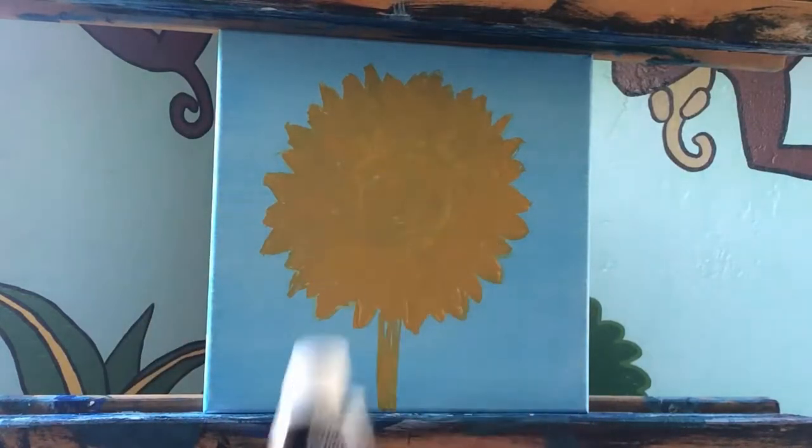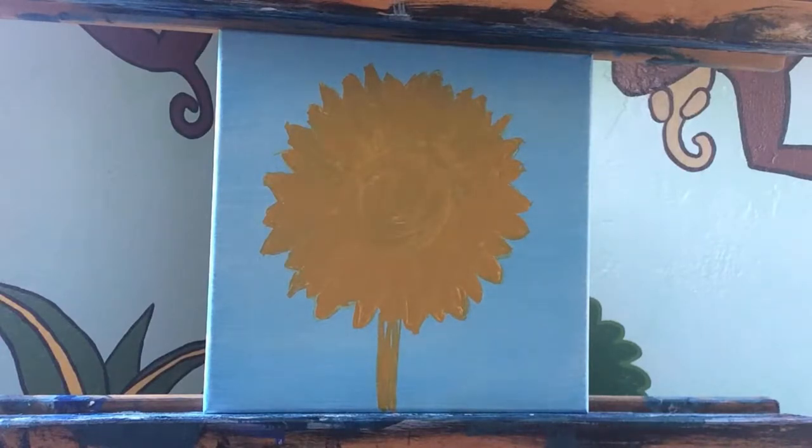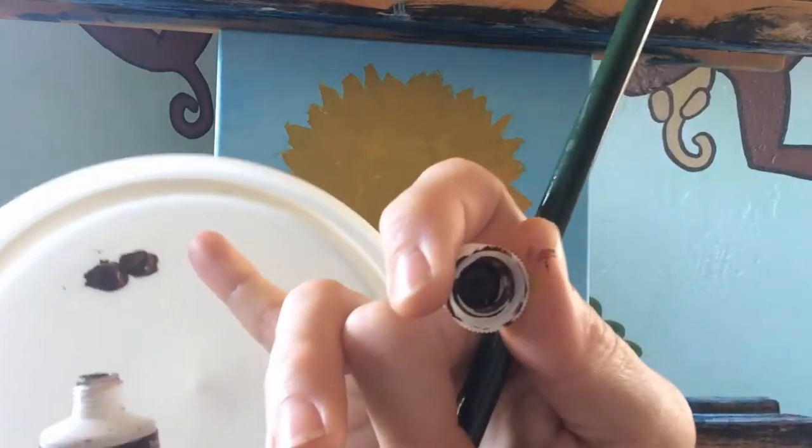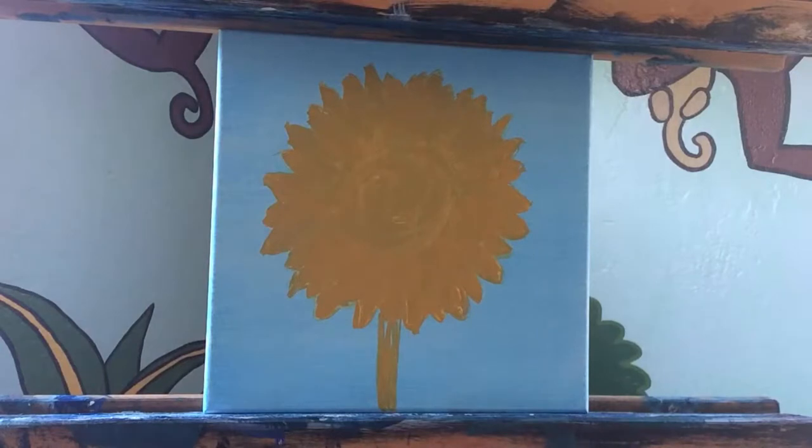I'm going to grab another palette so I don't mix these colors too much. The left side is going to have a nice dark brown as a complement. I'm going to use burnt umber — this one by Liquitex. Liquitex is a better brand, though not the best. The A2 is a lower-grade student paint, but it's affordable for initial layers. When you get into finer details, you'll want to use the nicer paints.